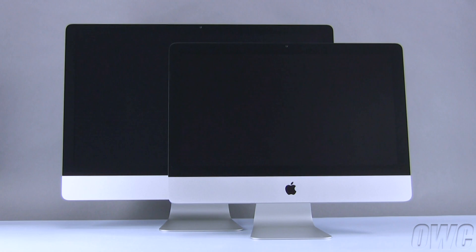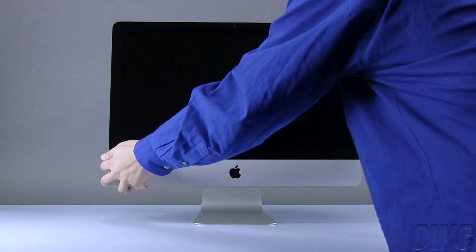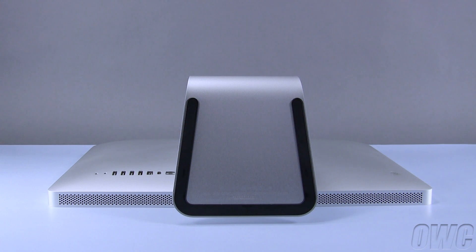We have gathered the tools listed at the beginning of this video and are working on a soft, static-free workspace. We are now ready to begin. After shutting down and unplugging your iMac, gently lay it face down on your soft, static-free work surface.